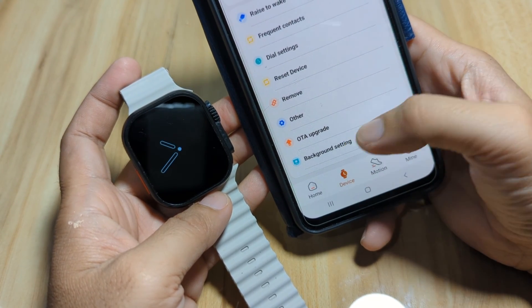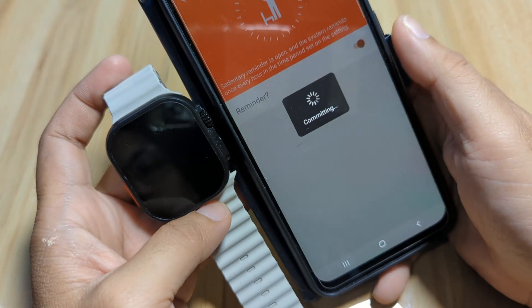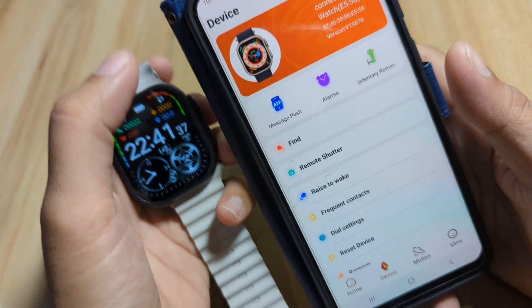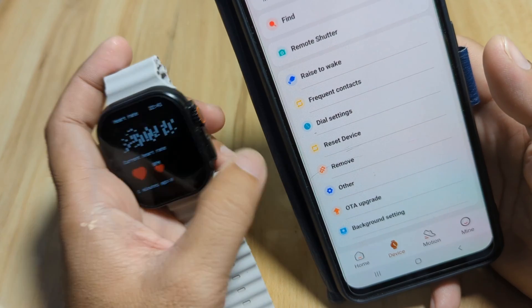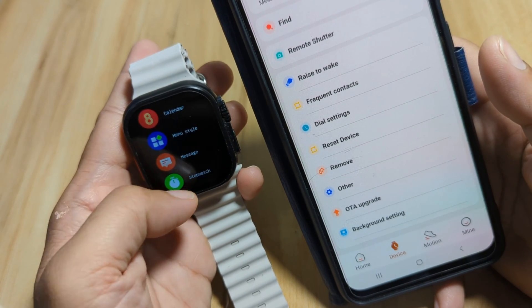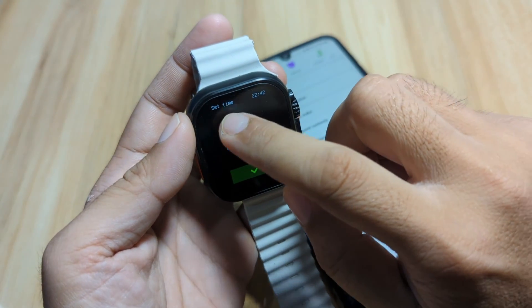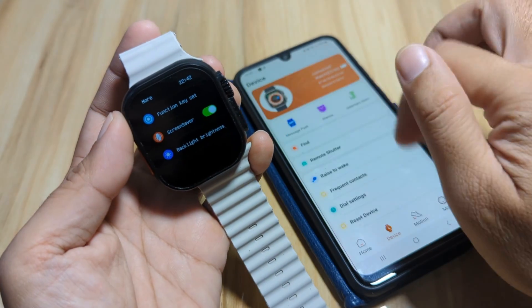Going back — we have dial settings, reset, remove, over-the-air upgrade, and background settings. Notifications are already set. For sedentary reminder, this alerts you when you are sitting for too long — you can activate it if you like the functionality. The smartwatch is currently using military standard time. It seems there's no option to change to 12-hour format in the app, but hopefully they'll add it in a future update.